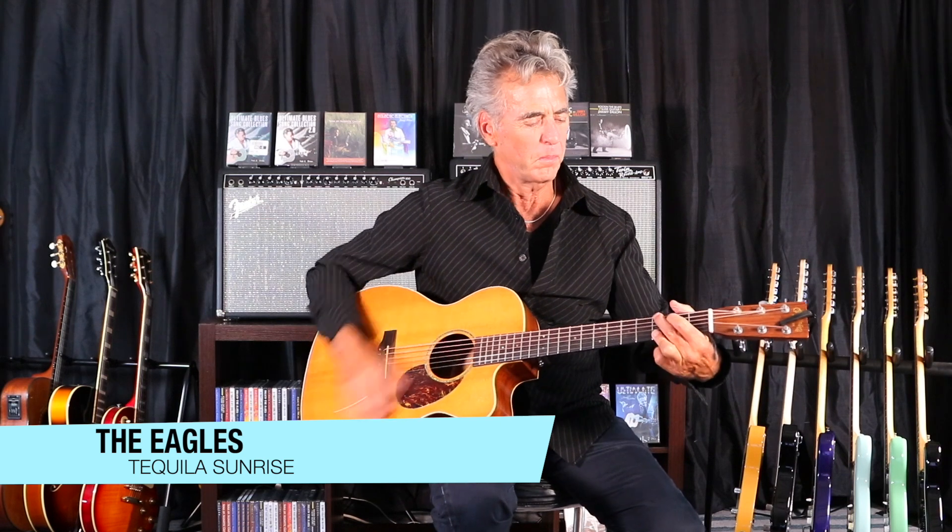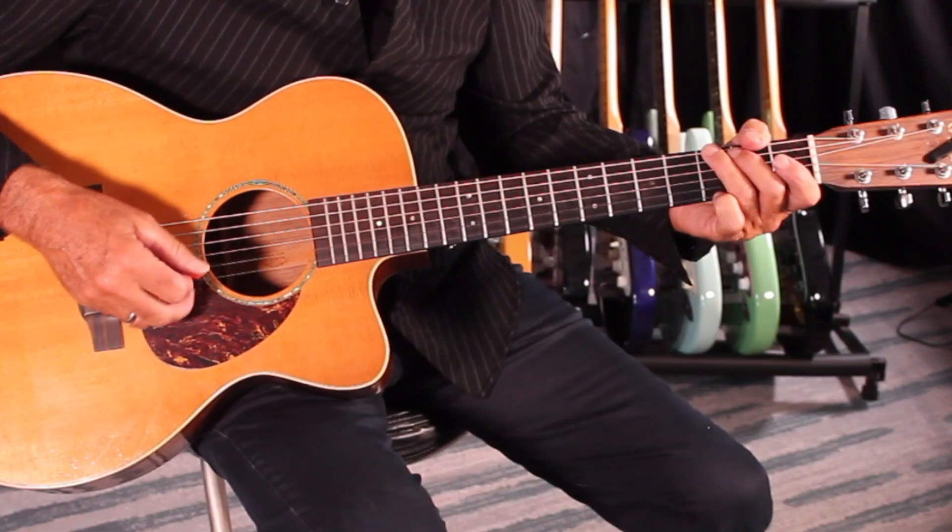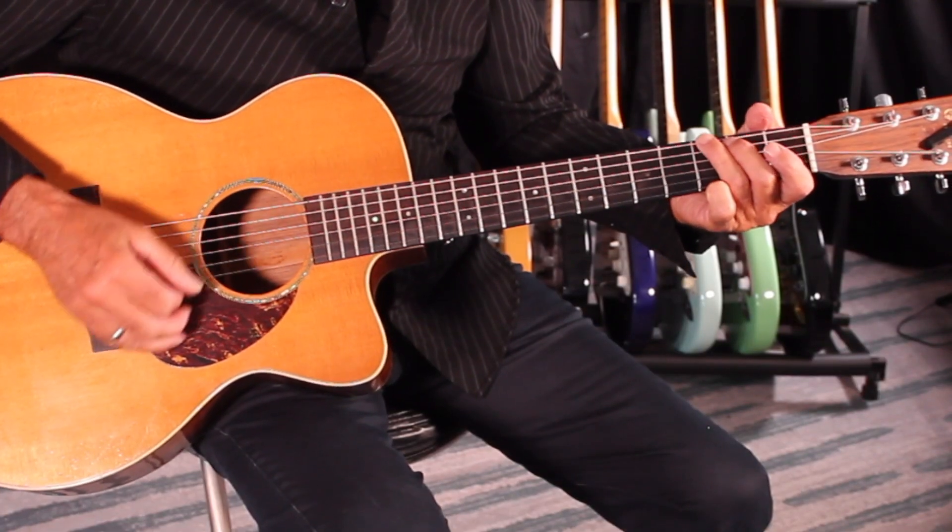A little Eagles for you — Tequila Sunrise. It's got a great little strum pattern, kind of an easy strum in the key of G. Not too many changes, but the ones that are there are good ones. We've got a little strumming thing going on here; it opens up with a little pattern in the key of G.